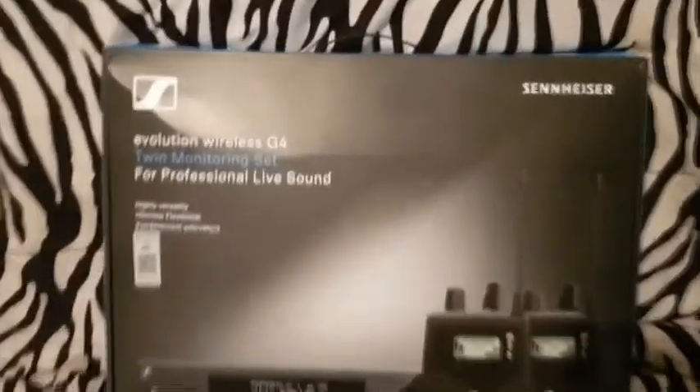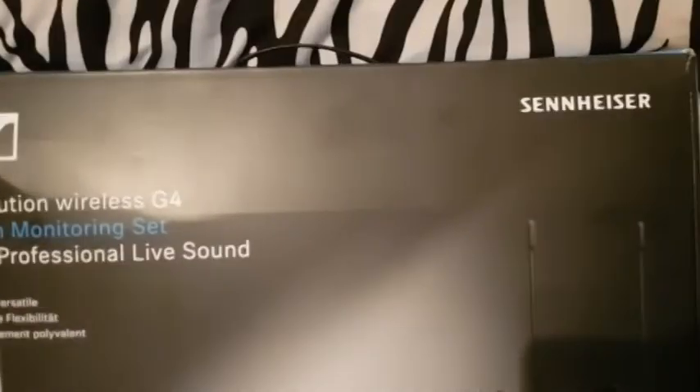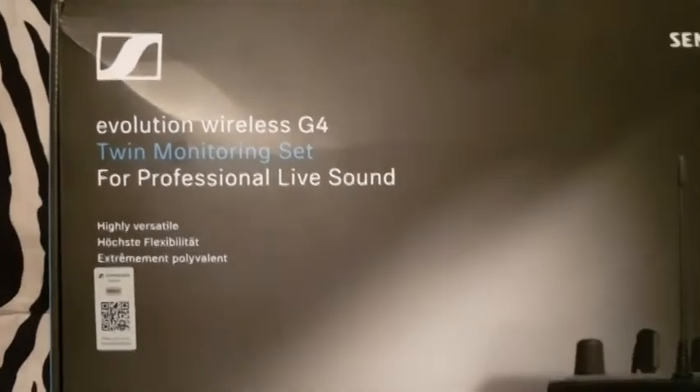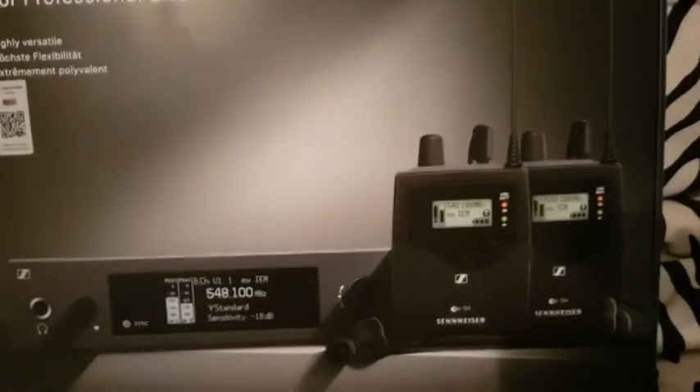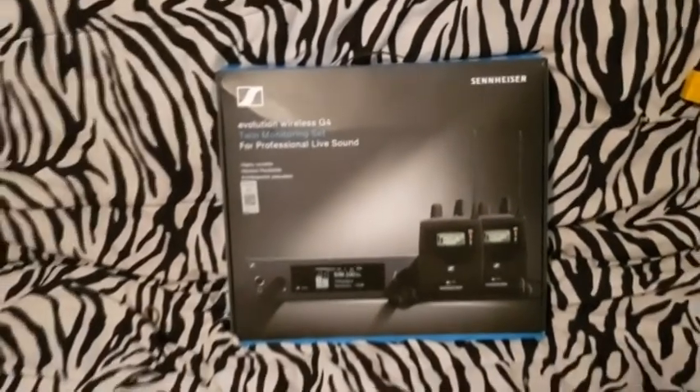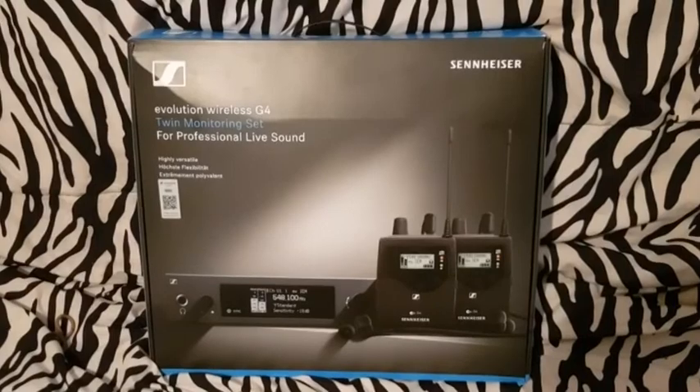The solution I've come up with is to wirelessly transmit a signal to the back of the room — just put one or two speakers back there, one should be sufficient depending on what kind of speaker you use. I'm going to show you guys the wireless solution I've settled on, which is the Sennheiser Evolution Wireless G4 twin monitoring set for professional live sound. You get two receivers and one transmitter, and it's an in-ear system but you can also use it to transmit your music wirelessly to a remote speaker.